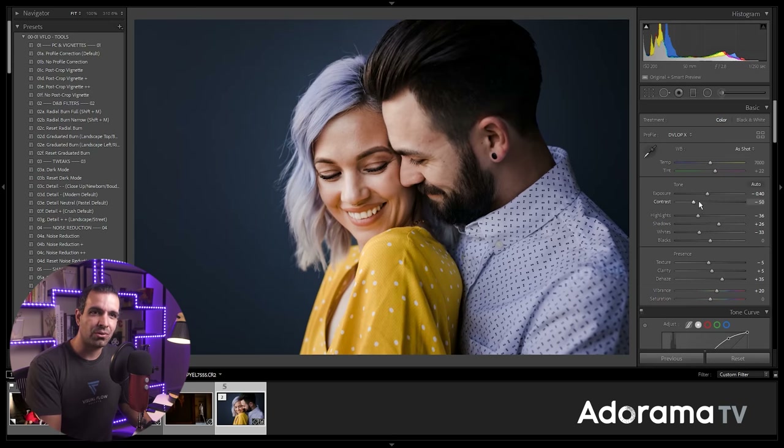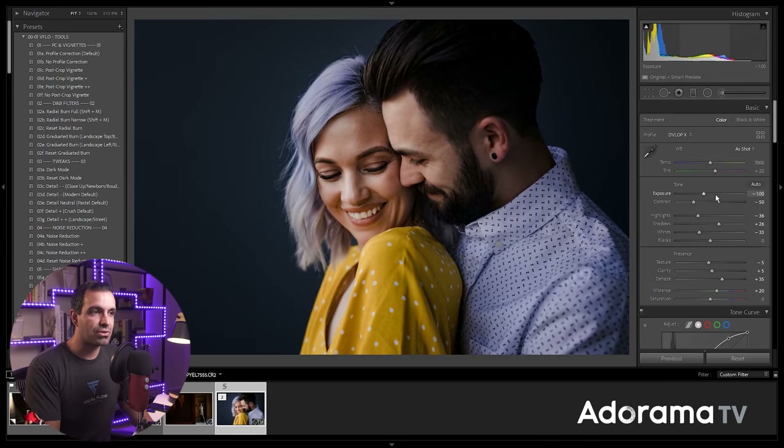We have complete control over tones because their skin tones are registering in a different area. What we're doing is taking Rembrandt's technique, taking chiaroscuro, and applying it to a digital era — a digital era where we have complete control over the actual tones of the image in post. If I pull the overall exposure down, I can actually control the brightness of skin tones through highlights and through my white point.